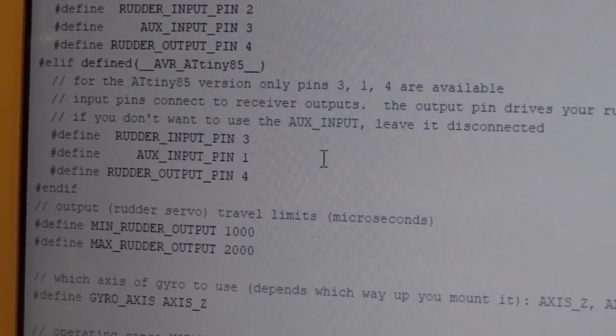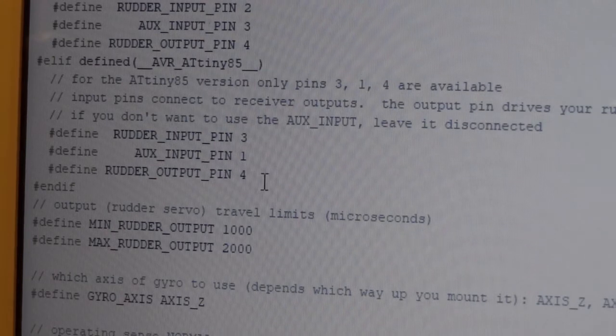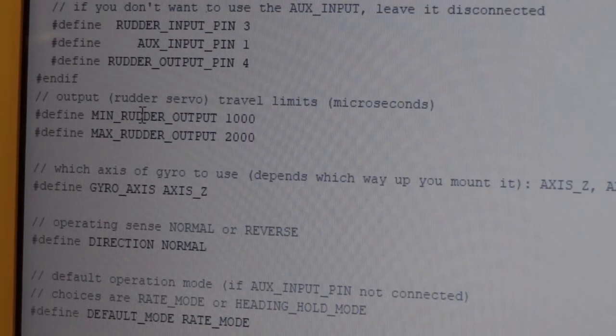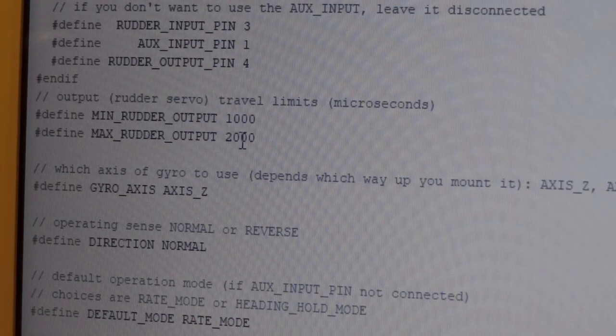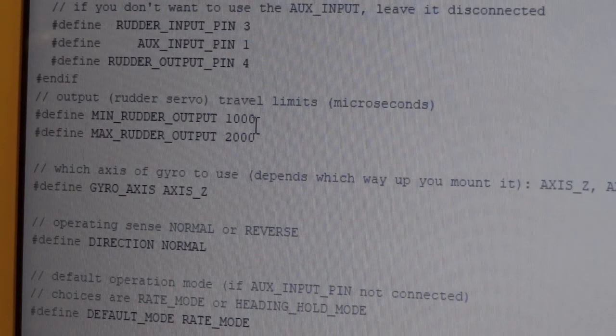In the Config tab: Rudder Input Pin 3, Auxiliary Input Pin 1, Rudder Output Pin 4 — I recommend leaving those as they are. The things you might want to change: if you've got too much travel on your heli, you alter min rudder output 1000 and max rudder output 2000 — these are in microseconds. Ordinary servos go from about 1000 to about 2000. If you're getting too much throw you might set it to 1200 to 1800 for example. 1500 should be in the middle as that's nominal centre on most radio systems.